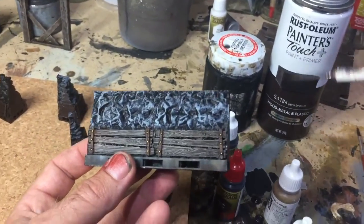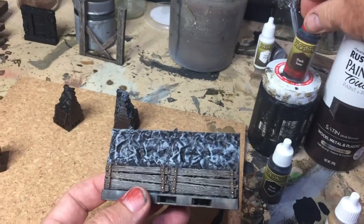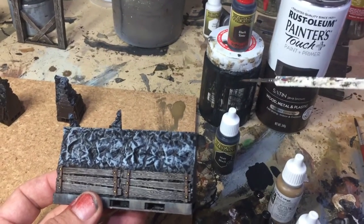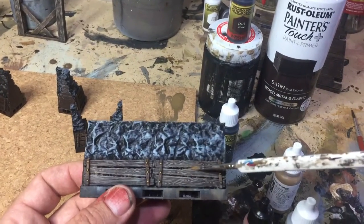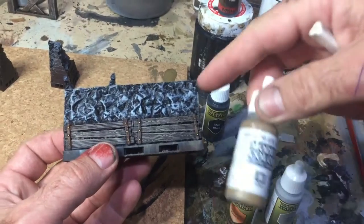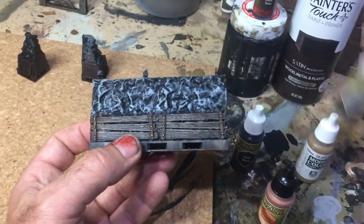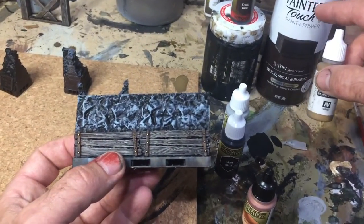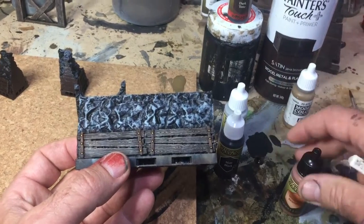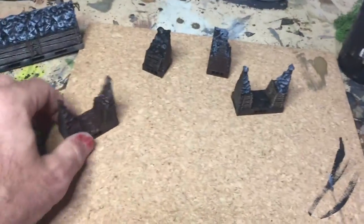The paints you're going to need: first, a primer — we've got a brown primer here. You're also going to need a wash; you can get a Quickshade dark tone. Washes are really good because they fill in all the little cracks and give definition. You'll need matte black and brown for highlights on the wood, and grey for highlights on the rocks, plus a silver or copper for the little metal highlights.